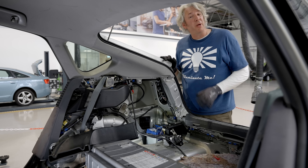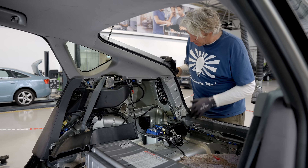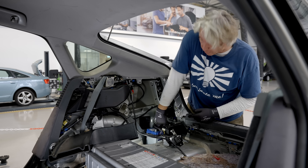Replacing the 12 volt battery on a hybrid or full EV is just as safe as it would be doing so on an internal combustion engine. And again, just like that sort of vehicle, you could find the battery in the front or the rear of the car.